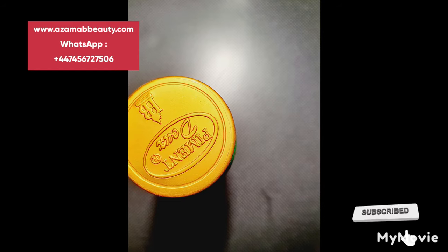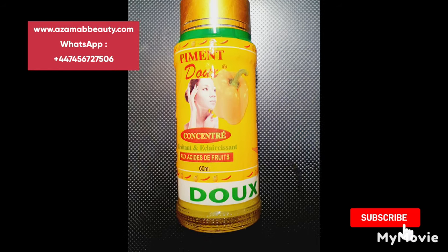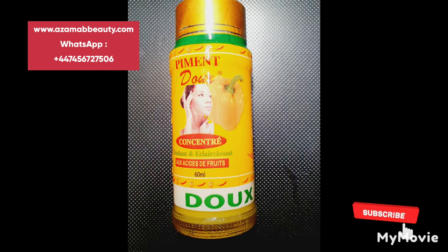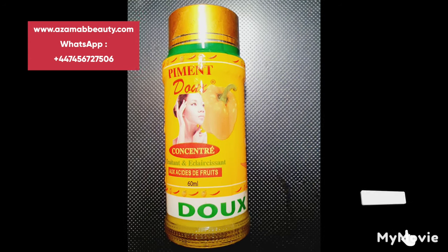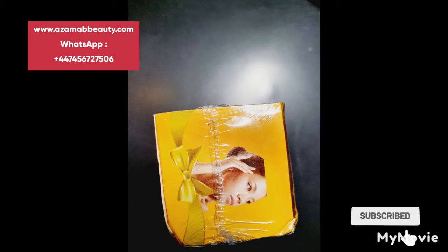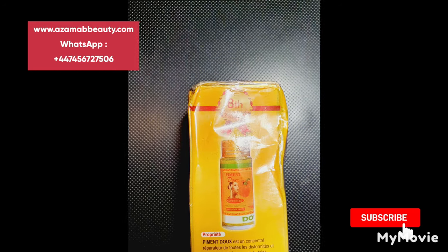One thing you should also note: if there's no yellow bear pepper next to the female inscription, it's fake. Also, at the top of the lid there's a green color next to it. This is the pack of the original and you can see the serial number there.